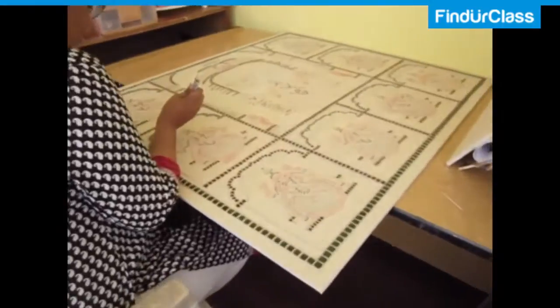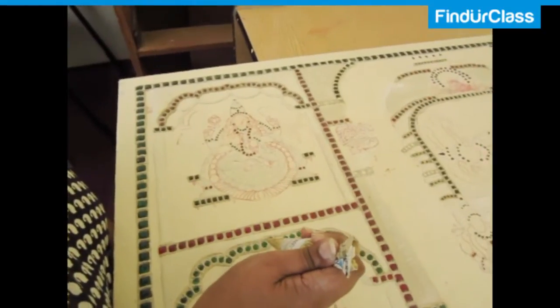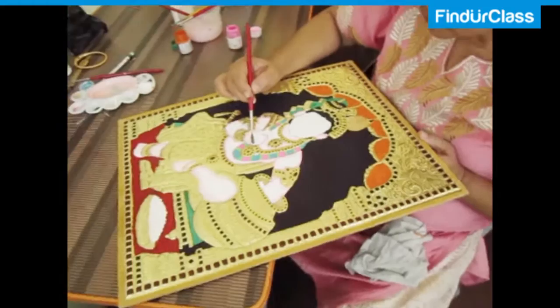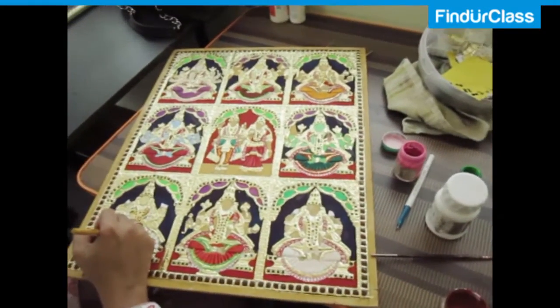Since I am from the south and since this art is from my hometown, I feel I can relate to it better. I know the exact details of how it has to be done. Apart from taking classes, I have also taken orders, and many of my paintings are in use.